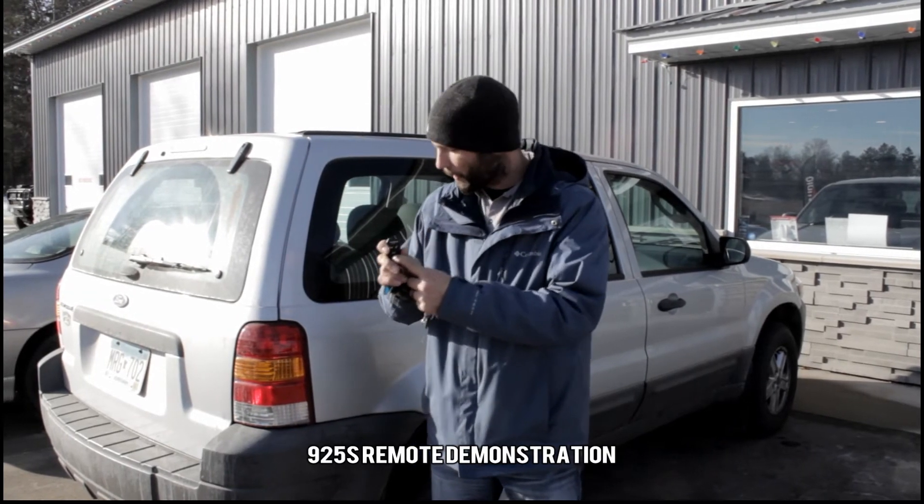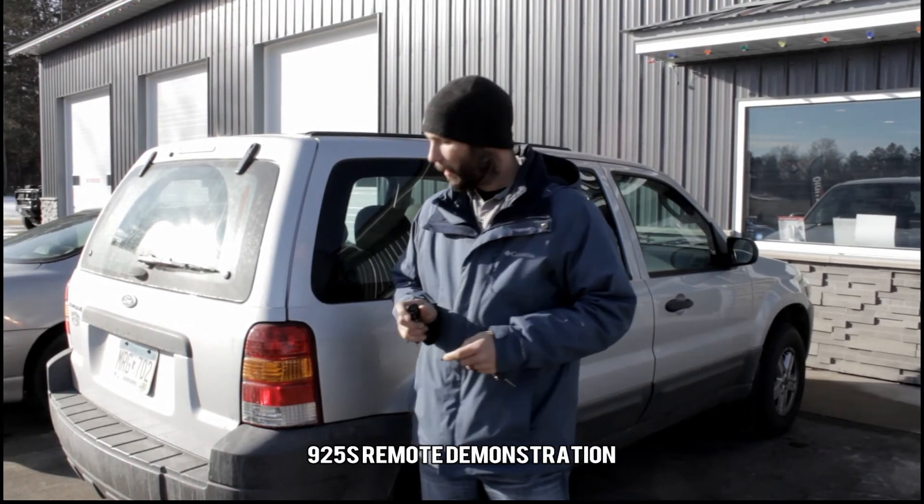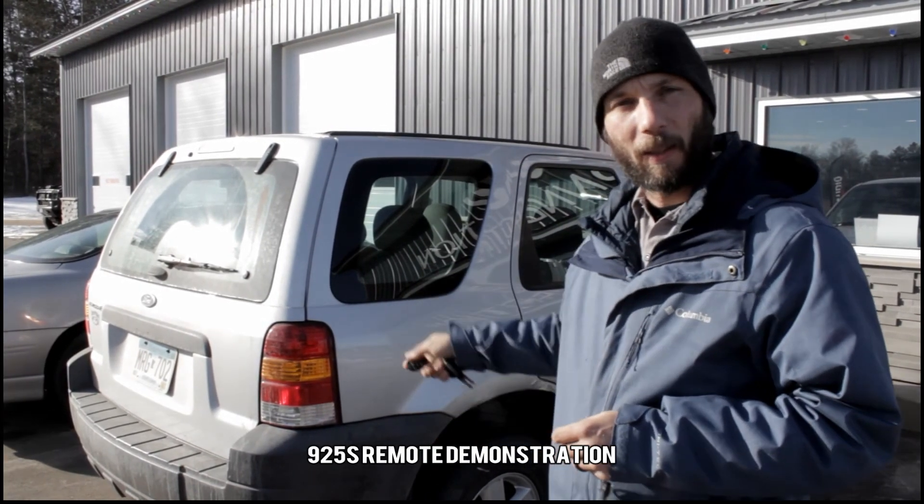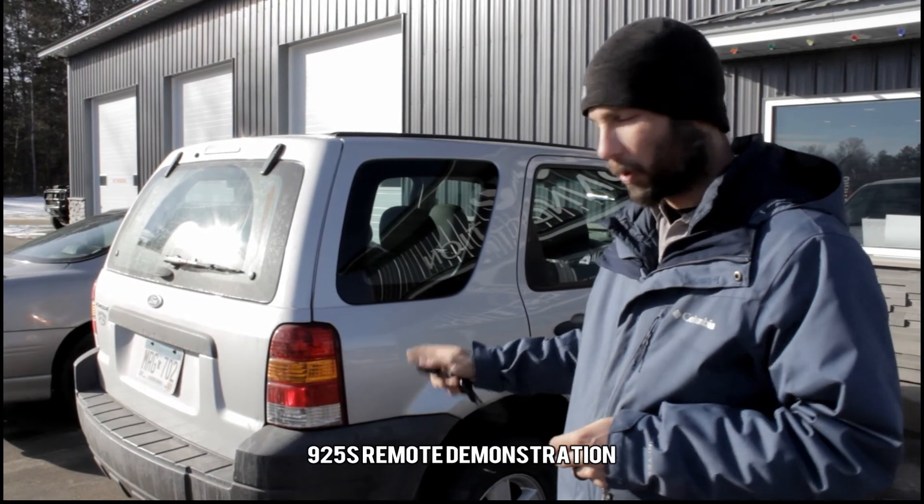We push and hold the remote start button until the lights flash one time. That means the vehicle got the signal. Now it will run, flash the parking lights, and then the parking lights will come on solid once the vehicle is running.